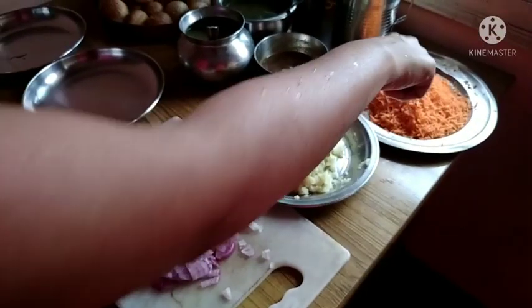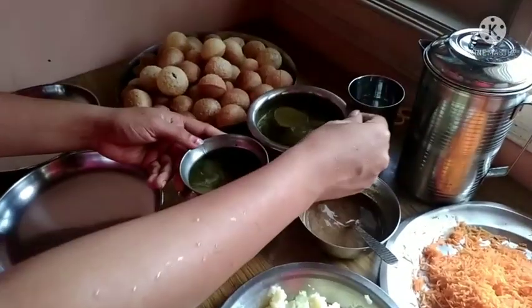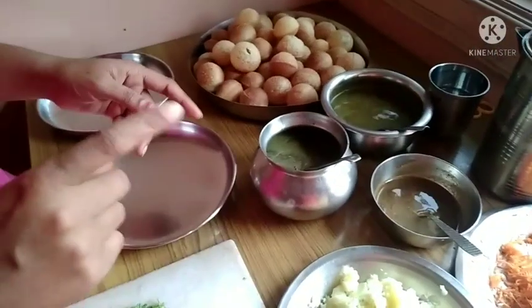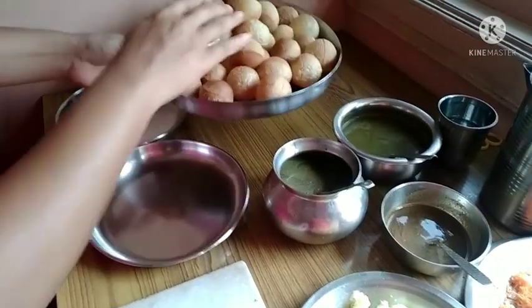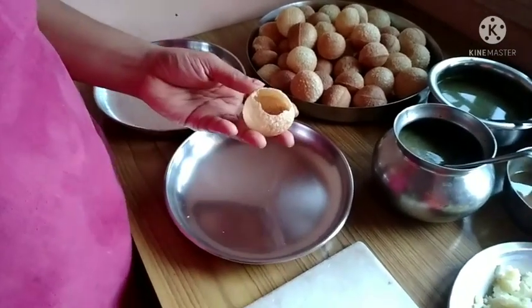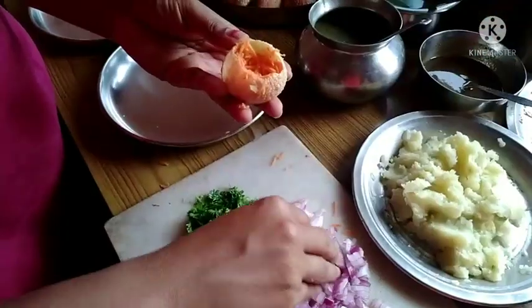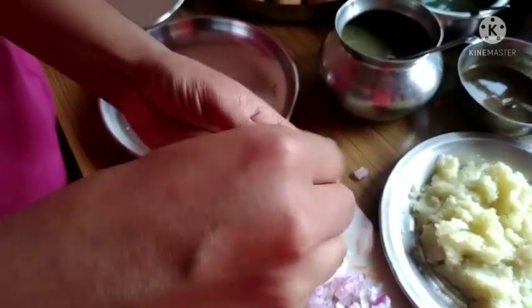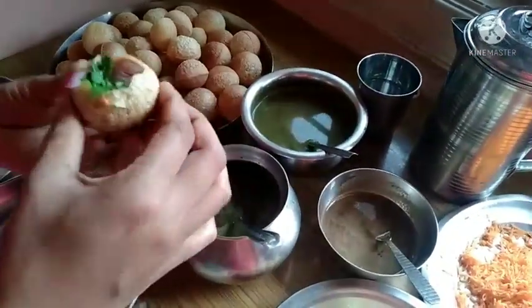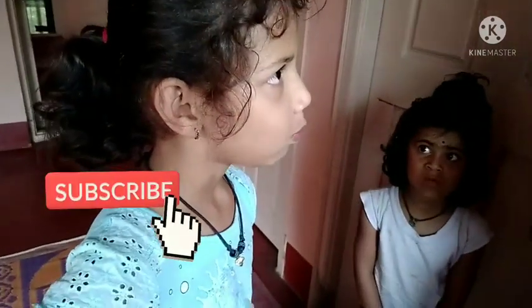I'm going to make a piece. Add 3 aloo and 4 aloo and add carrot. Now we need to add stuffing. Add aloo pieces one by one.